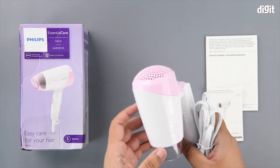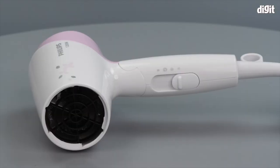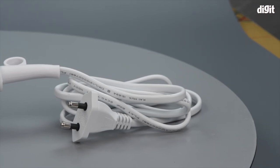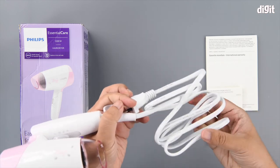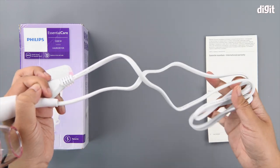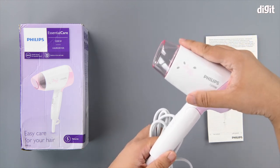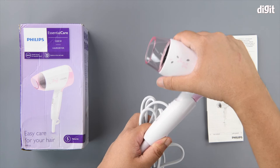With that out of the way, we finally have the hairdryer. It uses a standard two-pin Indian plug, and there's a decent amount of cabling provided — about a little under one and a half meters. There's also the foldable design aspect that was mentioned on the packaging, making it quite easy to store.